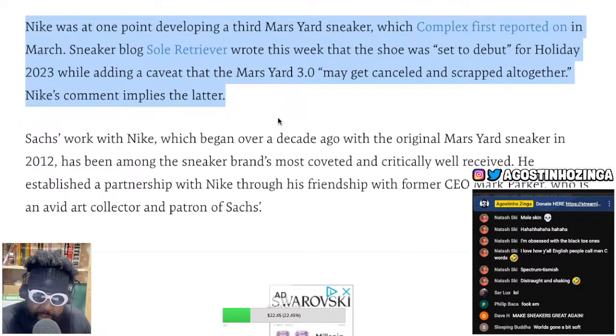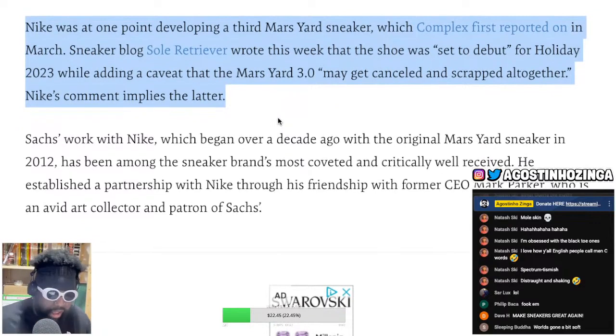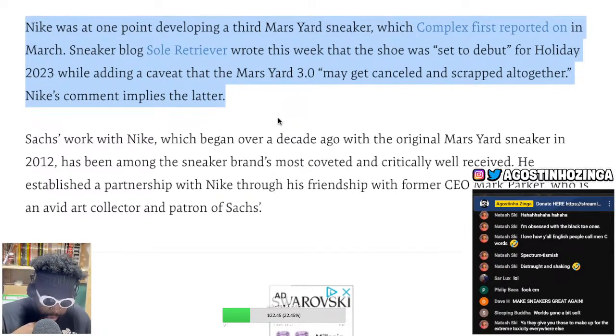Either you believe these sneaker bloggers — and I feel a lot of these guys have their plugs and connects — so it was in the works. It probably went to a vote, a big meeting with all the executives. It was in the release calendar and they're like: considering all the bad PR we already have, let's not do this. For PR purposes they sacrificed one of the greatest shoe models ever, and now I won't be able to get it. I'm absolutely distraught.